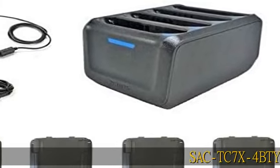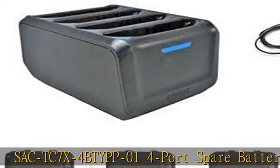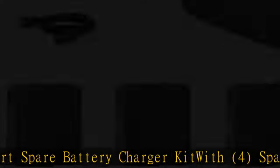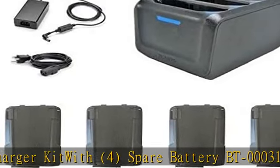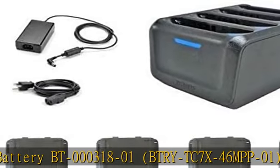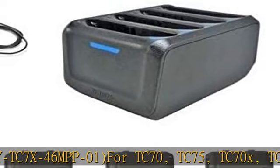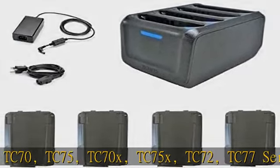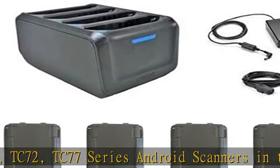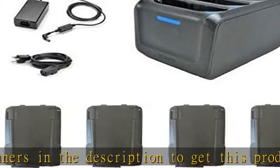SAC-TC7X-4BTYPP-01 4-Port Spare Battery Charger Kit with 4 Spare Batteries BT-000318-01, BTRY-TC7X-46MPP-01, for TC70, TC75, TC70X, TC75X, TC72, TC77 Series Android Scanners. Check the description to get this product today at the best price.